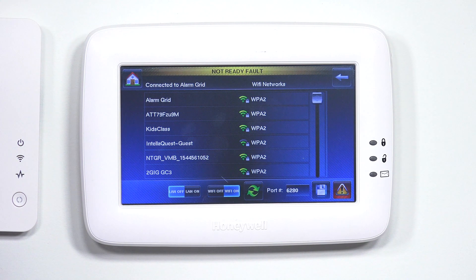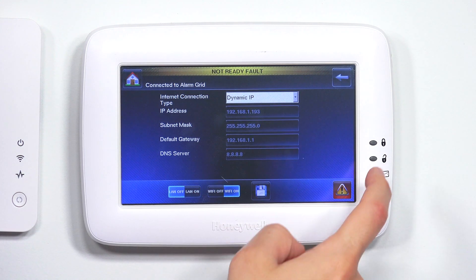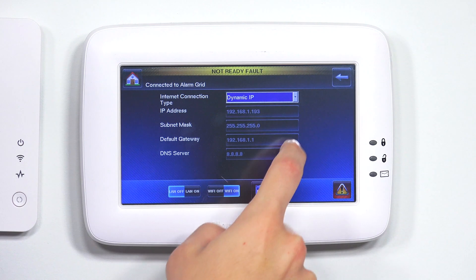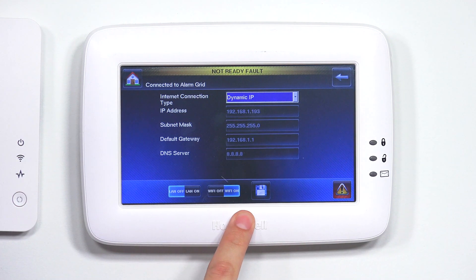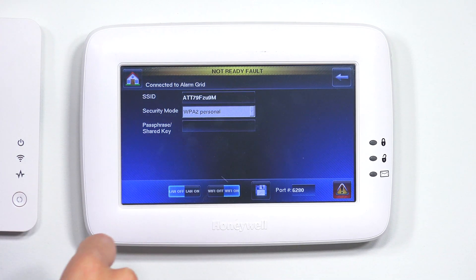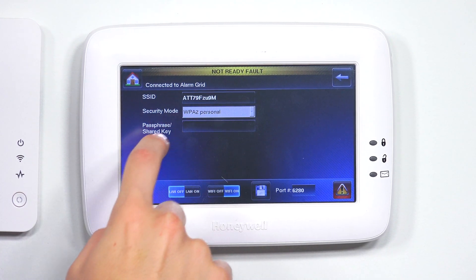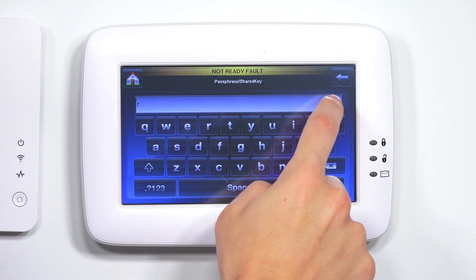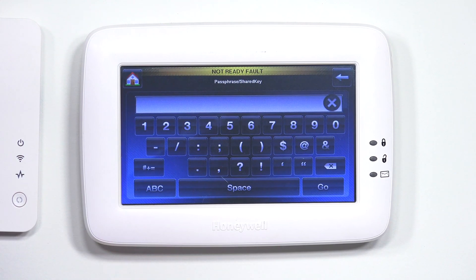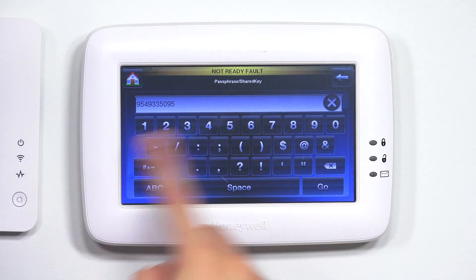For instance, I'm going to use Alarm Grid. I'm going to leave it as dynamic IP. Usually it asks you to enter a password, but I'm already connected to it — it looks like it had been connected before. So I'm going to show you how to connect to a different Wi-Fi. If you're not already connected to a network, it's going to ask you for the passphrase or shared key. If you click on that box, it'll bring up a keypad so you can enter in your Wi-Fi password.